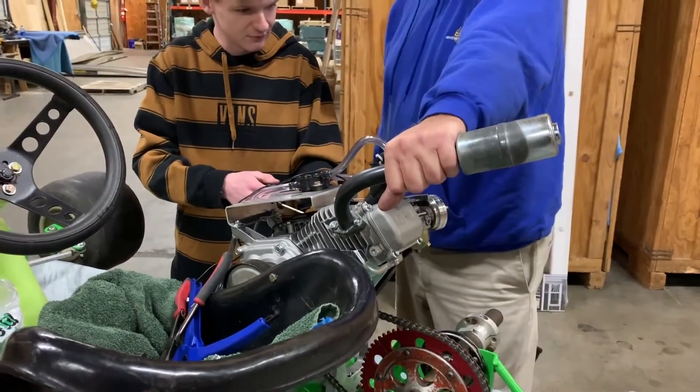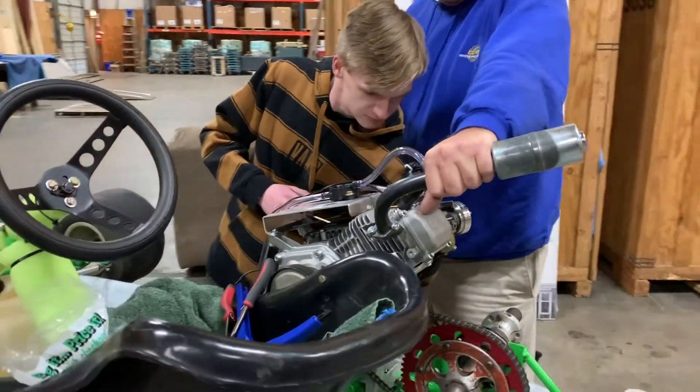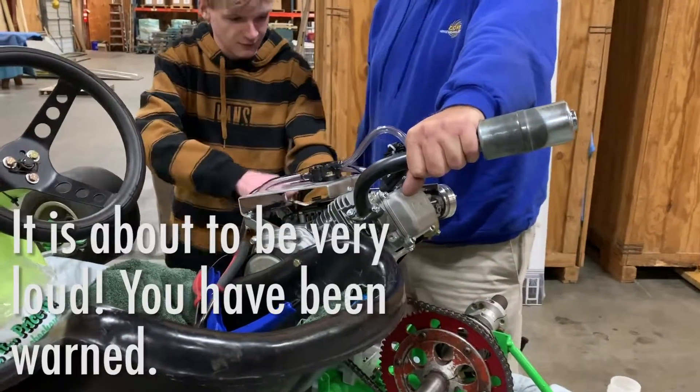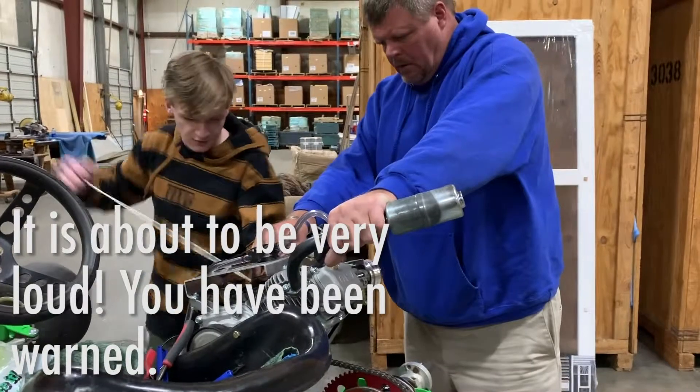Choke on. I'm holding it. Fuel is off right now. Turn the fuel on. Well, there's none in there. Choke. Come on.